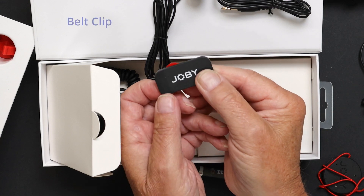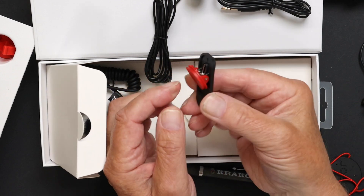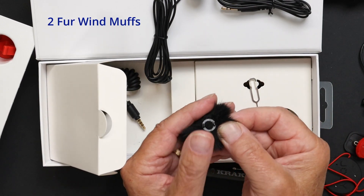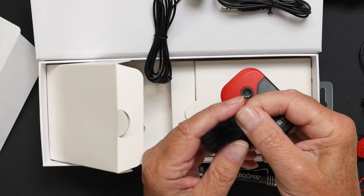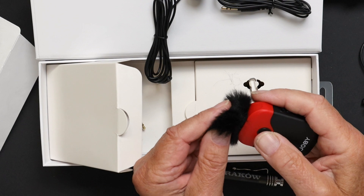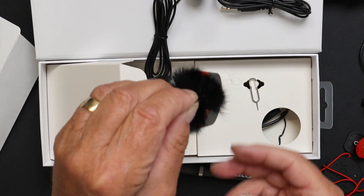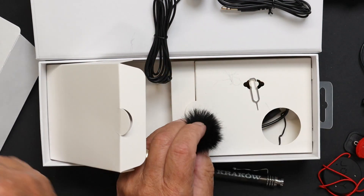The belt clip uses the bayonet mount system. The two windshields for the transmitter are very reminiscent of the original Rode Go system, with two plastic tabs that fit into two slots on top of the microphone, giving quite a firm grip. This is a much sturdier fix than the original Wireless Go wind muffs, which would fall off easily.